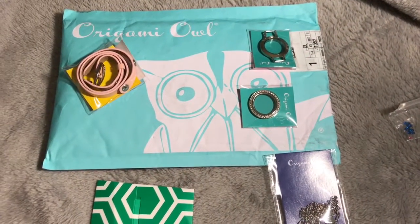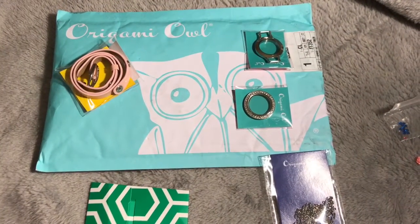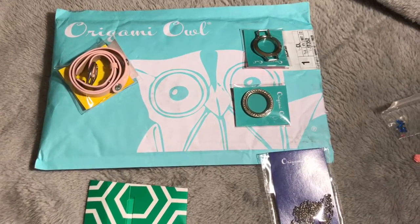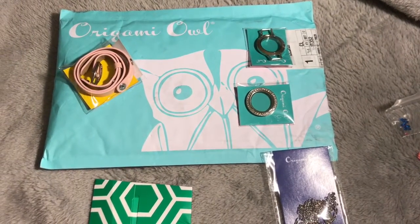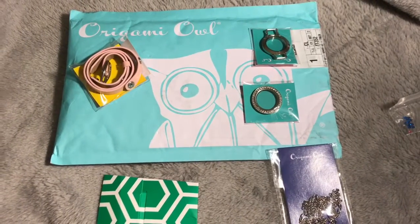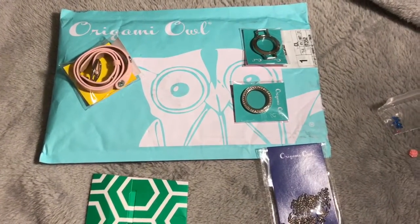Hi everyone, I wanted to show you what I got from Origami Owl. I am not sponsored by them, I don't sell their stuff — I was just invited to an event, bought some things, and I really like it.